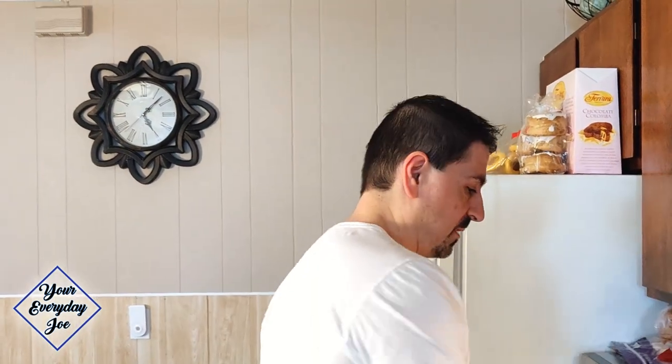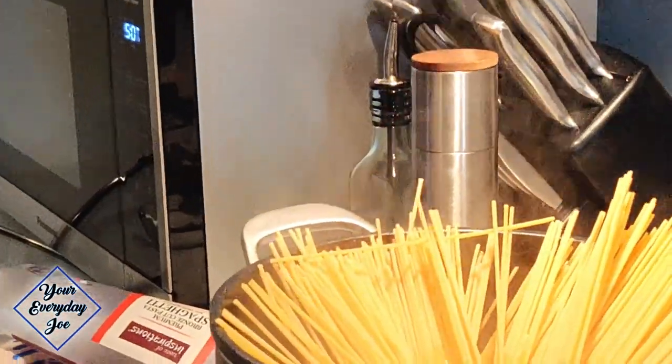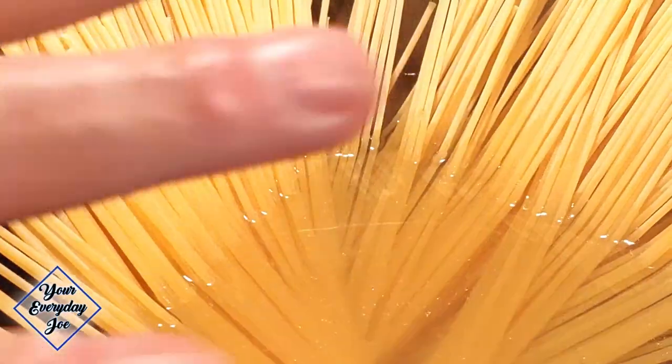Now we're going to go back to the stove top and get the pasta in the boiling water. The water's boiling — I lightly salted it. I don't want to over-salt it because there's going to be plenty of salt from the cheeses. I'm using a premium cut spaghetti. We'll let this cook for about eight minutes, and then we'll assemble it with the egg sauce and the carbonara. It comes together and we get to eat — it's going to be delicious.